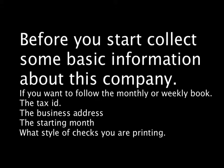If you want to follow the monthly or weekly bookkeeping book, you will need the tax ID, the business address, the starting month, and what style of checks you are going to print.